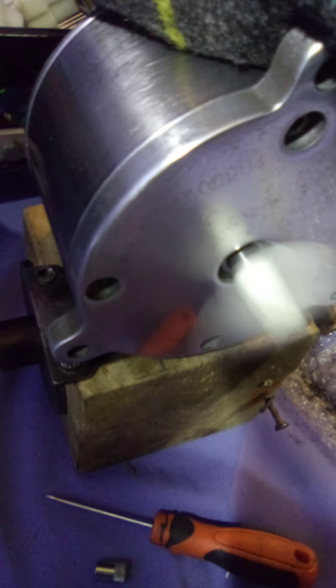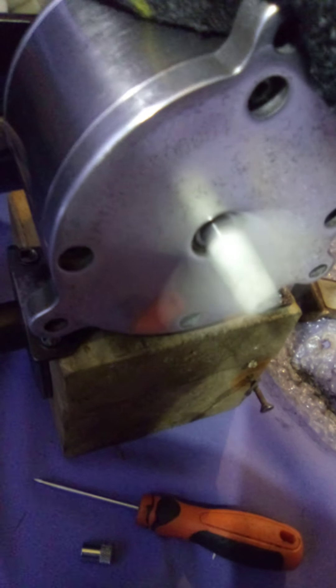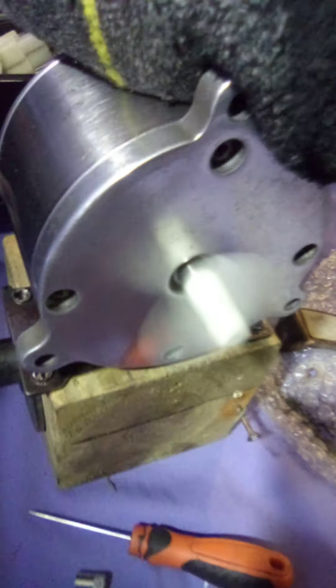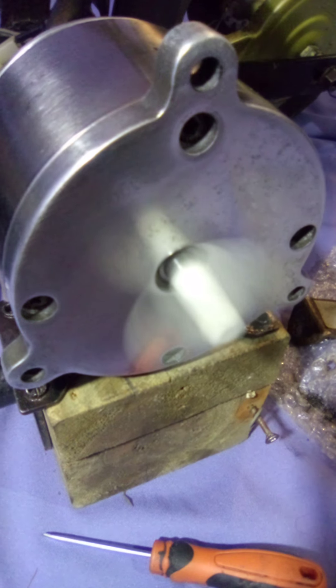Oh, woohoo! Oh, powerhouse! Yeah! Woohoo! Oh, that is cool. That is cool. This is a one-off, one-of-a-kind, shined-up motor now from Cruiser Man.